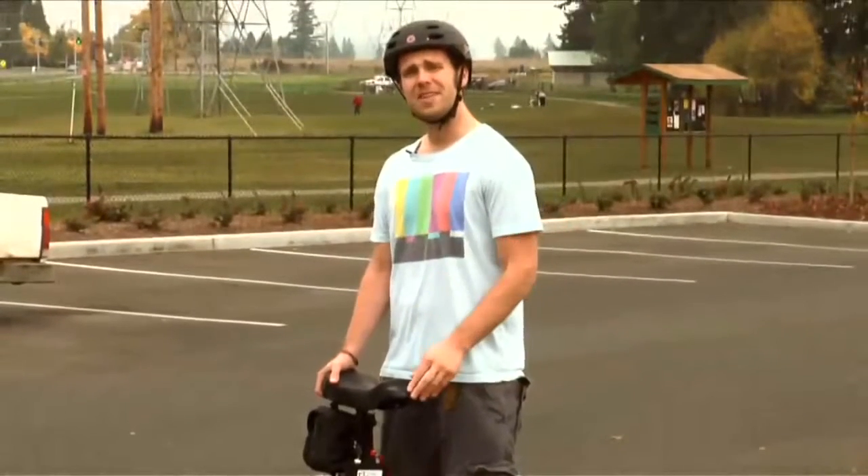Hey, my name's David and I'm here to test out Focus Design's new flagship product, the SBU. I've never ridden one of these before in my life, but let's see how long it takes me to learn.